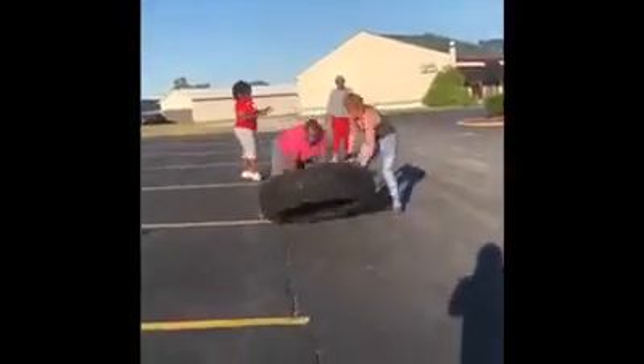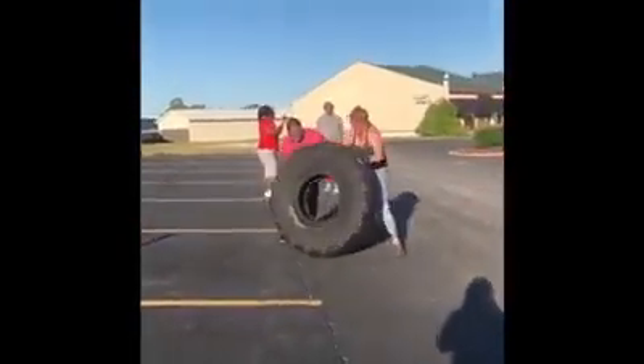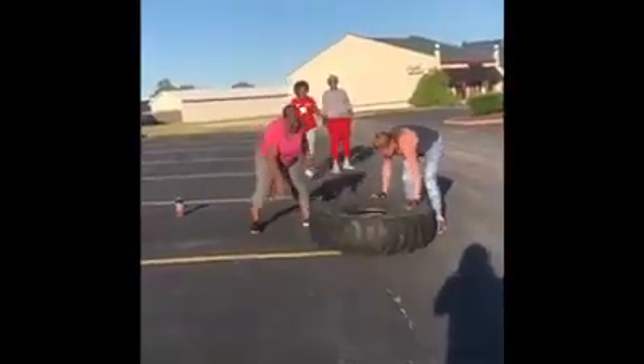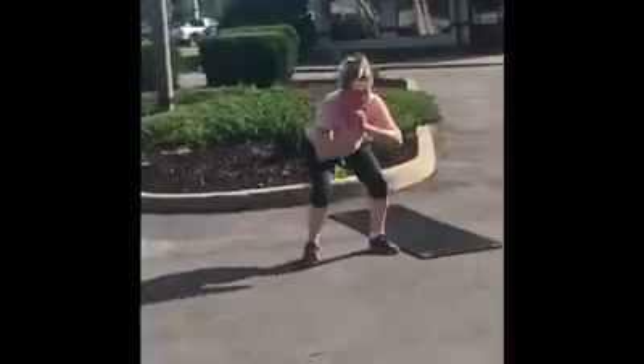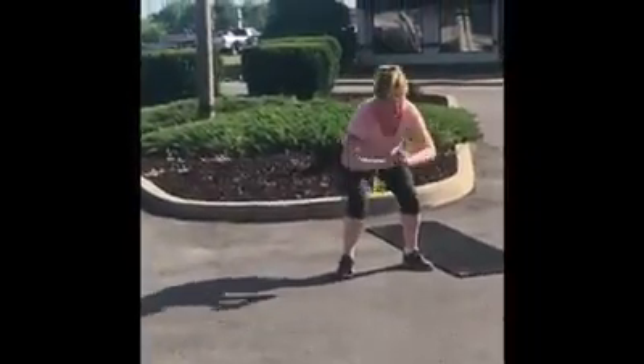Yep, one, two — looks good, one more. All right, come on, give me five more, Trish!